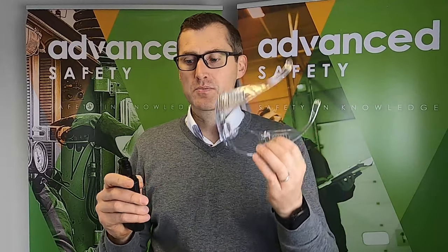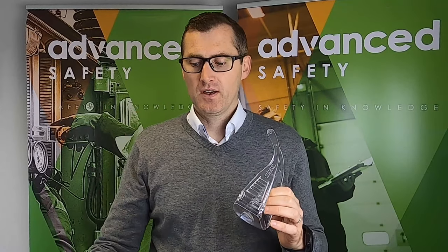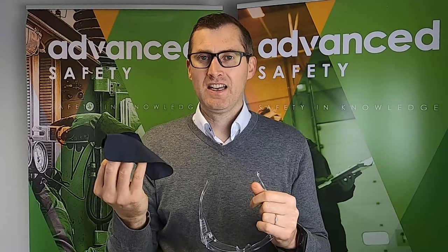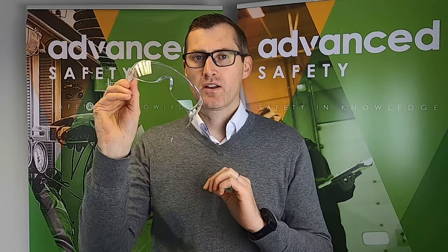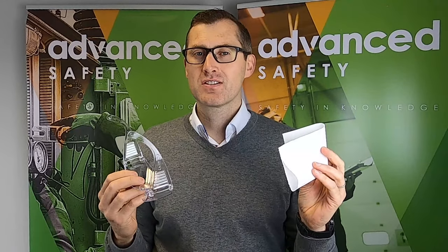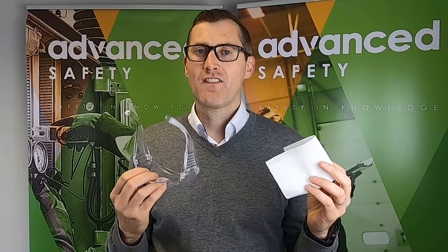If you spray a pair of glasses like these Overspecs with this spray and remove it with microfiber cloths or chamois cloths, what it actually does is — because these clean it so well — they remove all traces of the liquid off the glass. What's actually recommended is that you get the proper glass cleaning tissues and remove the remaining liquid with those. The difference is the glass cleaning tissue leaves a film at a microscopic level on the glasses, and it's this film that gives you your anti-fog coat.